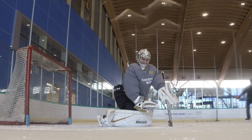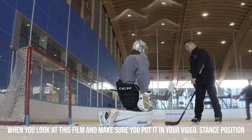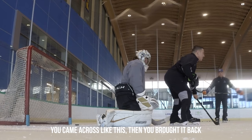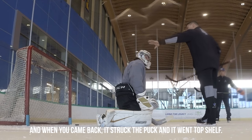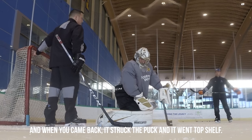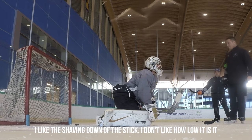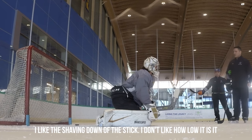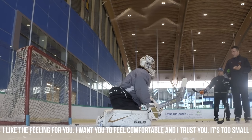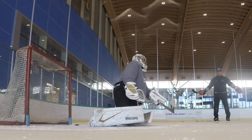When you look at this film and you make sure you put it in your video — stance position, you came across like this, then you brought it back, and when you came back it struck the puck and it went top shelf. Okay. I'm going to make it known today: I like the shaving down of the stick, I don't like how low it is. I like the peeling for you, I want you to be comfortable and I trust you — it's too small. I'll choke up then, or choke down.